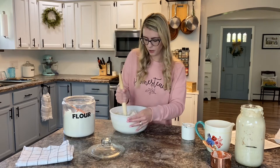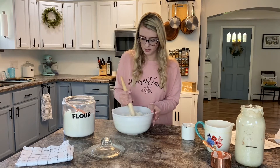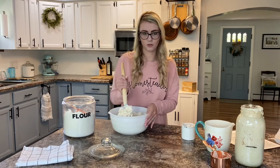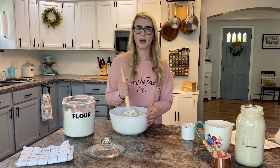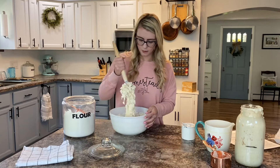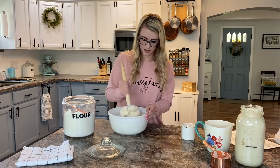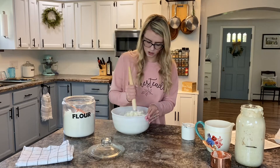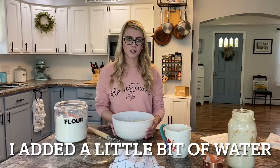With sourdough bread baking, while yes you're going to follow a recipe and want to make sure that you follow it pretty closely as with any baking, there is an element of feel involved as well. You're going to be able to tell if the dough feels too dry or too wet and you need to adjust as needed. My dough is feeling just a little drier than I would generally prefer, so I'm going to give it just another second. Now I'm happy with the consistency of my dough — it feels more right.